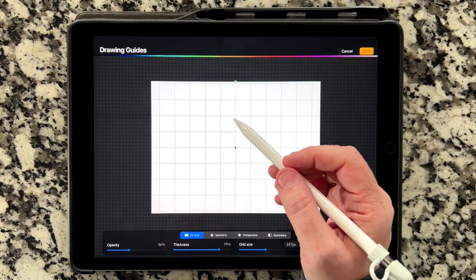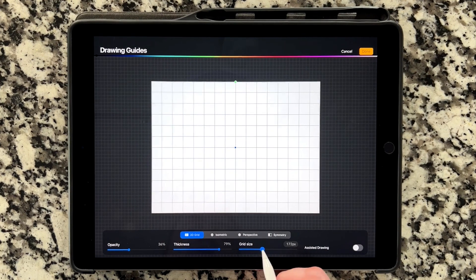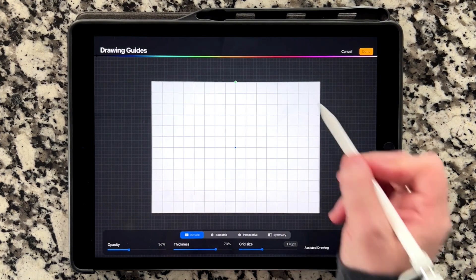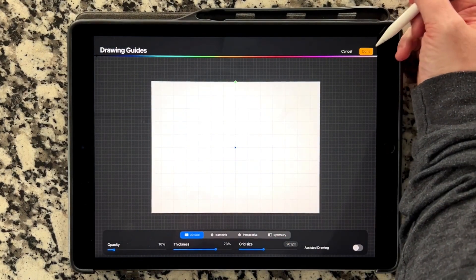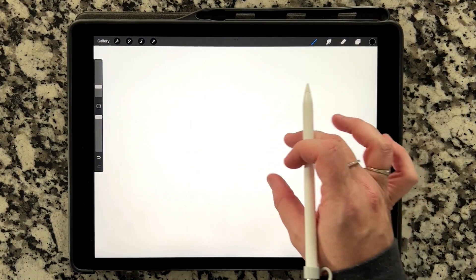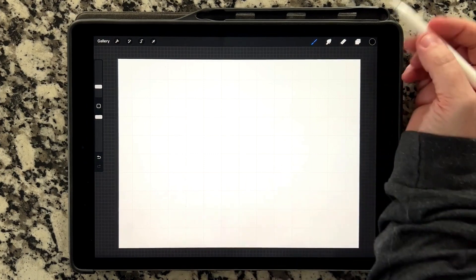If I want to change the drawing guide color, I can slide along the bar at the top. If I want to change the size of the grid, I can zoom in or out. The thickness of the grid you can also control — there are a bunch of things you can control in here. This looks good for what I need. I'll turn down the opacity a bit just so it's not distracting to your eye, then click Done to get back into my artwork. I can see a faint line to make sure I don't start lettering diagonally, which sometimes happens to me if I don't have a guideline.